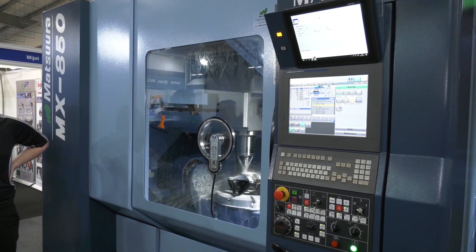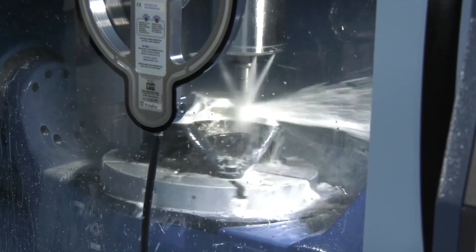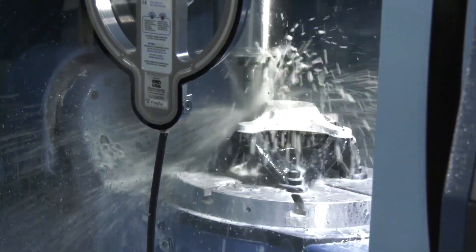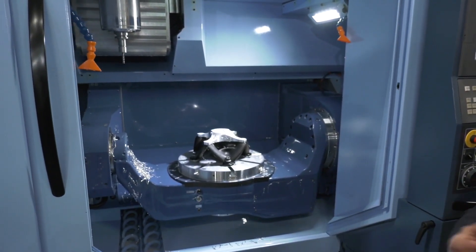Definitely. The MX330 was the first MX with a 10-pallet changer. We added four pallets to the MX520. We've now done exactly the same with the 850, still allowing you to pallet change the full diameter swing of the table with the full table weight. When you have a pallet changer on this machine, you can swing 850mm by 385mm tall and 400 kilos.